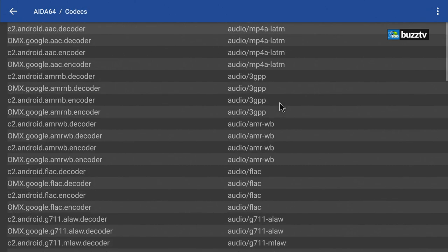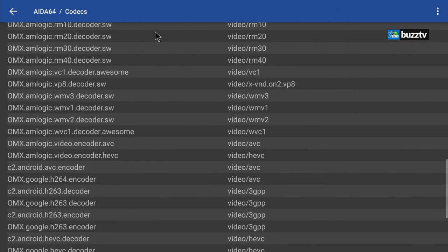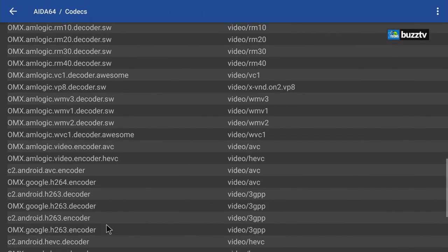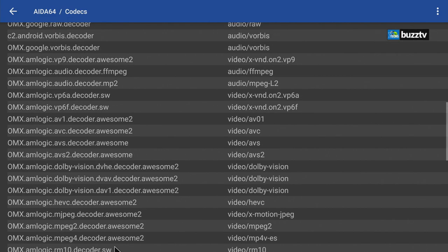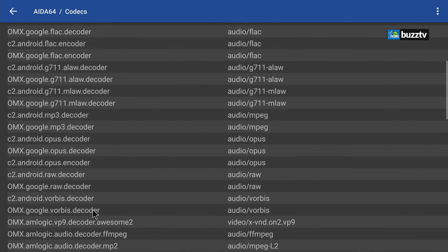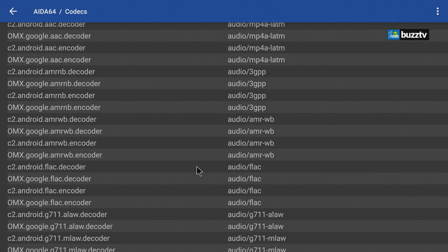Looking at codecs in AIDA64: AV1, VP9, H.264, VP8, MPEG-4, H.263, AVC, WMV3, VC-1, Dolby Vision — they're all present. These are the codecs most people ask about, and this box will handle a lot of different video decoding formats very well.